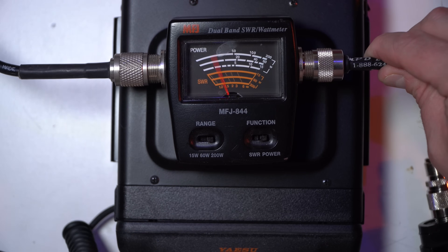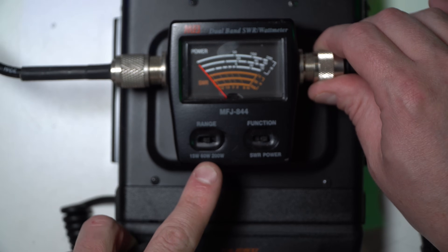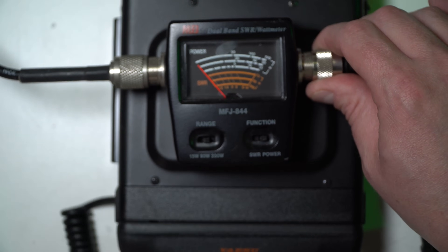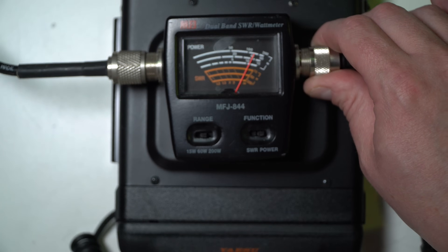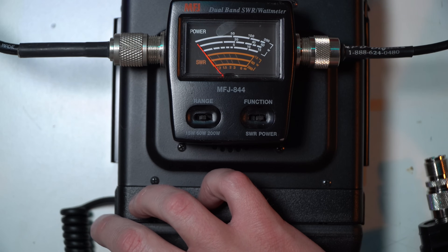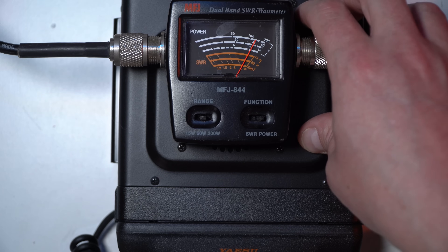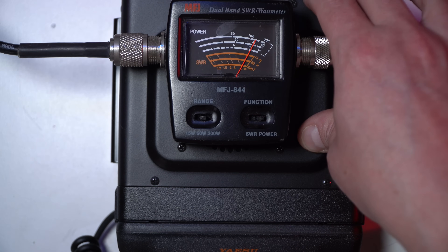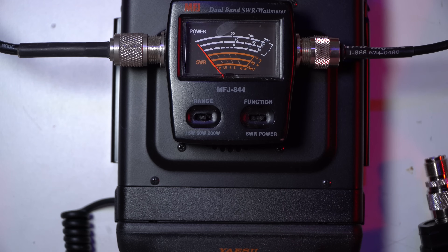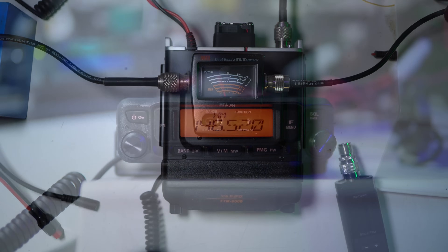2-meter, 70-centimeter antenna. KI6NAZ for test. Back down to 60 watts, let's do a test for output. KI6NAZ, test. A station comes back: copy your test, 5-9. Thanks for that — that's on simplex out here too. Appreciate you coming back to me, KI6NAZ. My location is Lakewood. I'm in Cerrito, so we're probably pretty close. Great signal.